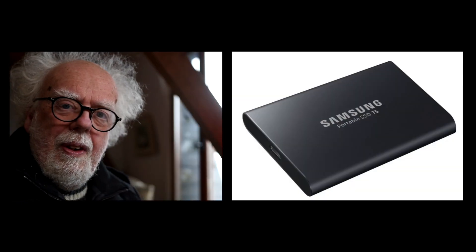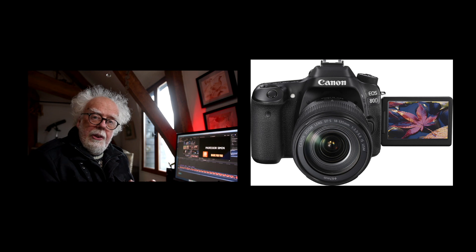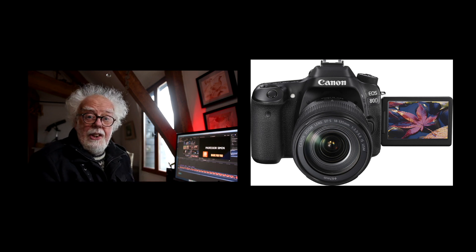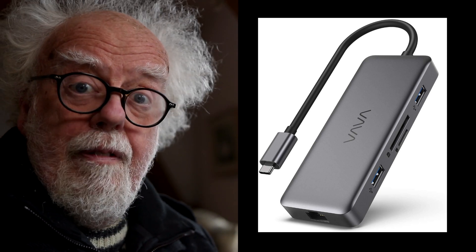Because it's so fast I've gone with an SSD external drive to back up my work. The camera I'm shooting on today is a Canon 80D which uses a standard SD card, and the Mac Mini has no SD card port. So I got a decent USB-C card reader and it's also super fast — it reads the card directly onto the SSD drive.